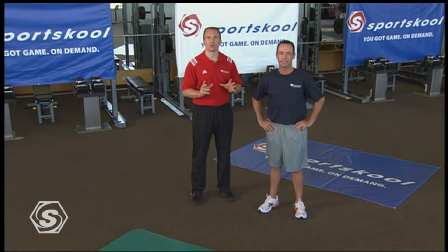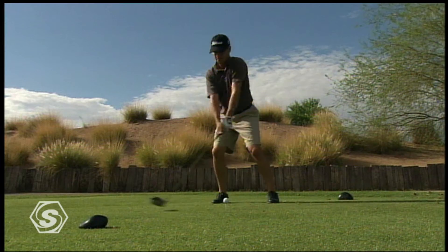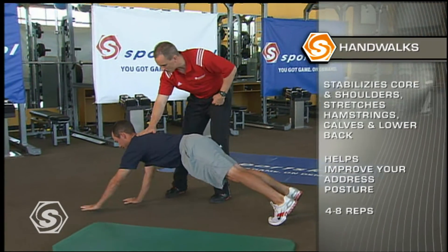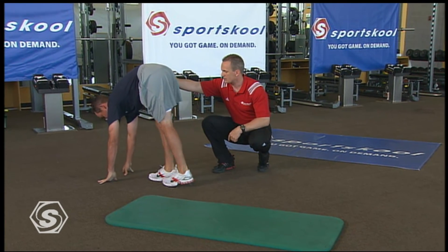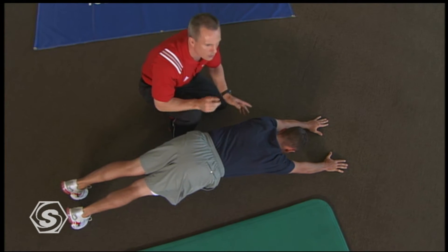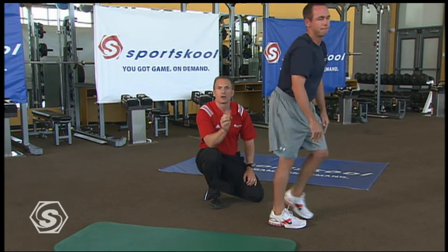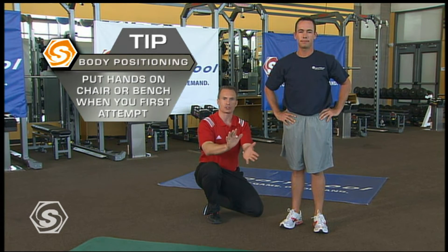Chez is going to help us with hand walks — also known as the world's second greatest stretch. Great for golf because it improves shoulder stability, core stability, and stretches tight hamstrings and calves, all of which help your address. Chez walks his hands out, pushes the shoulders away, keeps that tummy really tight, and then with legs straight walks up slowly from the ankle. For beginners, start with hands underneath the shoulders, gradually work them out, keep that tummy tight, and only walk up as far as you can keep the back legs straight. We'll do four to eight repetitions; if it's too difficult, start your hands up on a chair or bench.